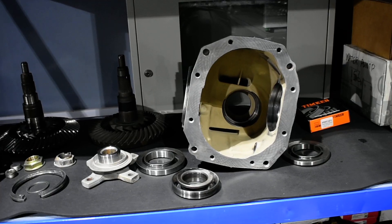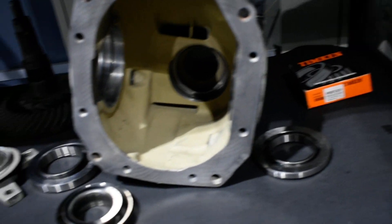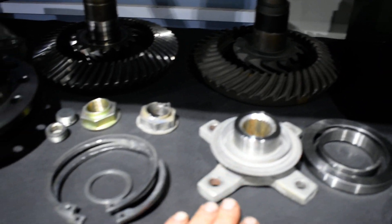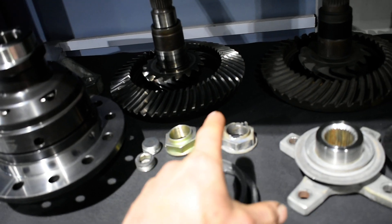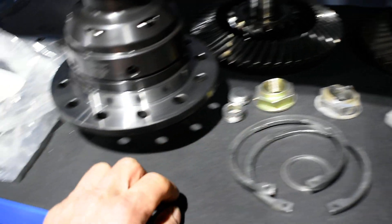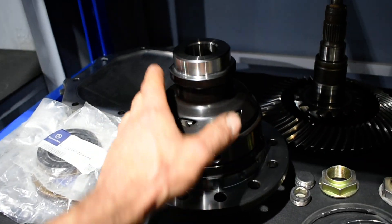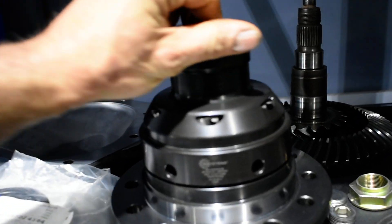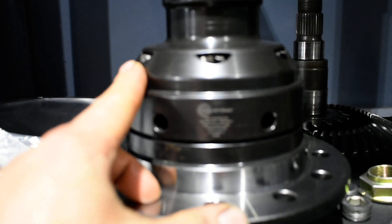Now that's the seal. Nice and washed, everything's nice and clean. The yoke here is safe. The old nut — I have to use it again for testing and then finally put the new one. Seals, bolts and all this stuff. The lock already in place and nice and clean. It's not rusty.